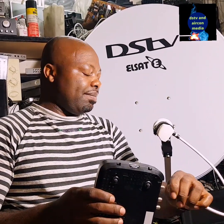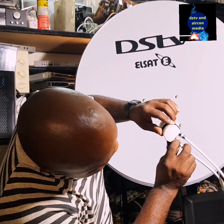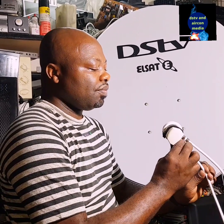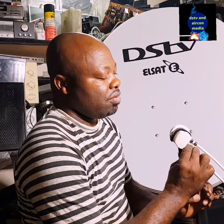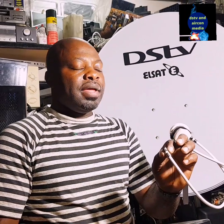Since this LNB is dual, we can connect two cables — one cable here and another cable here — and get our signal on two cables. For example, you can use one cable for your DSTV decoder and another cable for your OVHD decoder, giving you both DSTV and OVHD in the house. However, this can have a problem with frequencies — one can be on horizontal and the other on vertical — so you may get a missing picture.